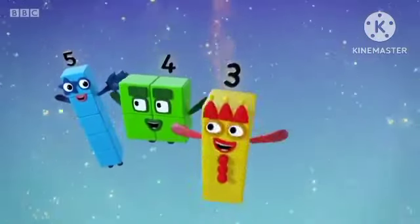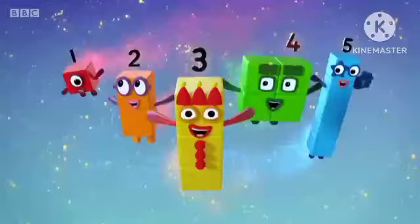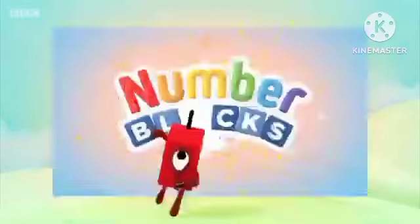5, 4, 3, 2, 1 — time for some Number Fun! You can count on us with Number Blocks!